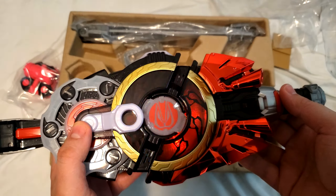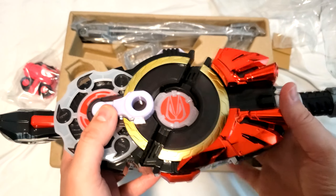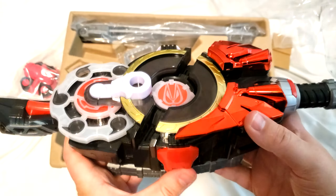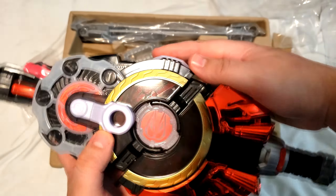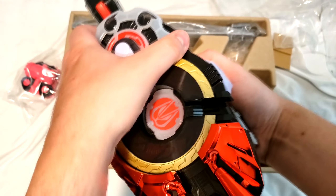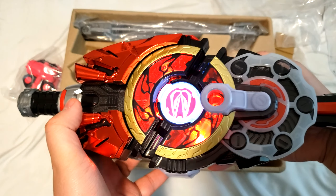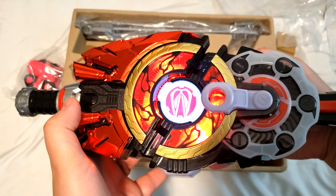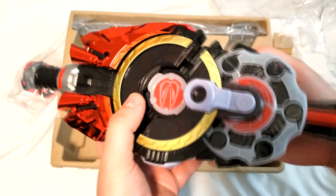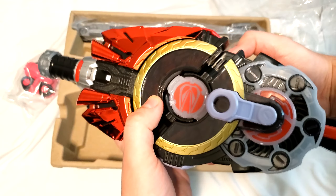Jesus Christ. I expected this to be so loud and so flashy — it looks so much nicer in person, I can't even believe it. And right over here we can turn on revolve on. That's actually really cool.